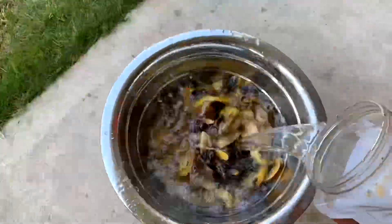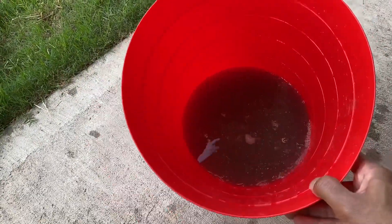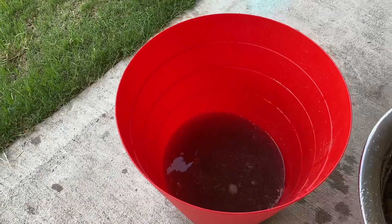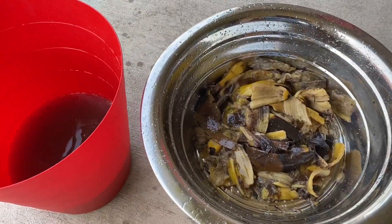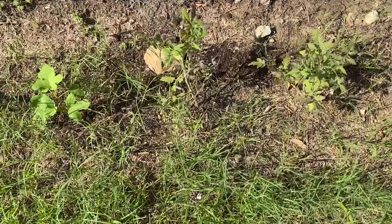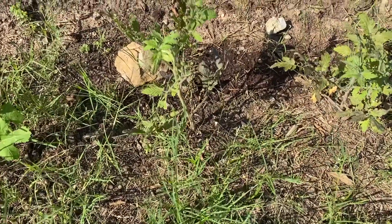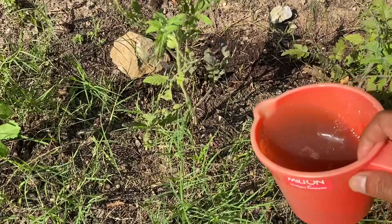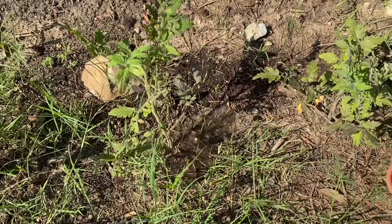The organic liquid fertilizer from banana peels is ready to consume. You can add it to the soil near the roots. The first sign of potassium deficiency is easy to spot — leaves on the bottom half of your plant will turn yellow. Potassium helps plants grown for their fruiting and flowering, including rose bushes and fruit trees.